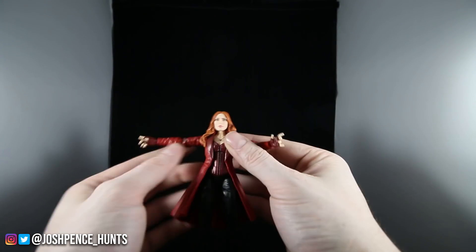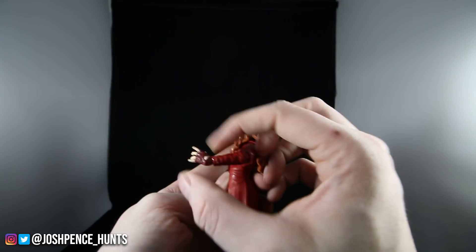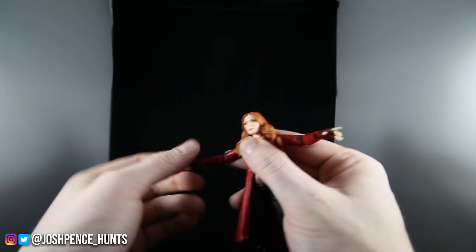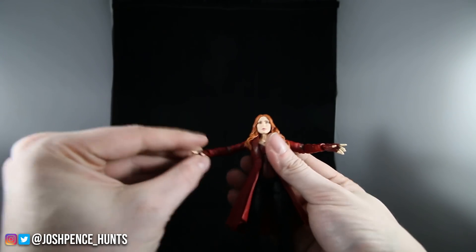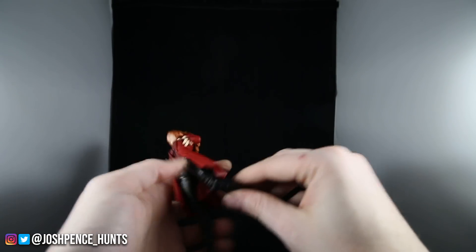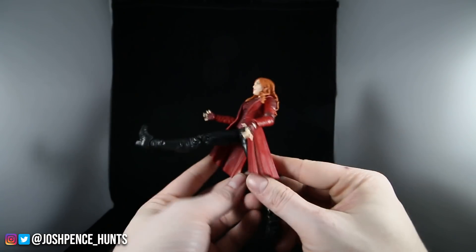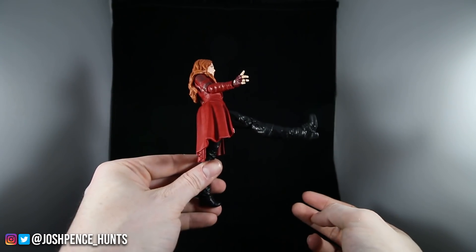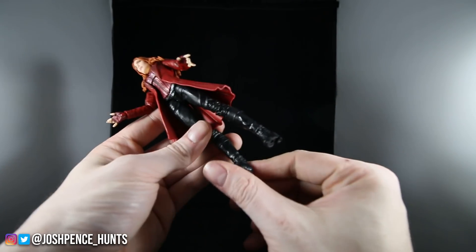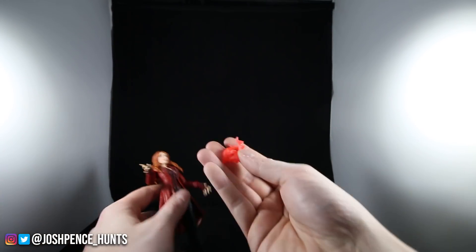Getting into the articulation: her head doesn't go that far left or right, and goes about that far up and down. Her shoulders and arms can go that far. Single jointed elbows — Hasbro does that except for the Midnight Proxima. Her wrist is on a hinge so it can only go that way; this hand goes up and down but not side to side. Standard swivel rotation. No ab crunch, we got thigh swivel, double jointed knees but due to her jacket you can't get her knees back far. No boot swivel ankle — standard ankle goes that far up and down.